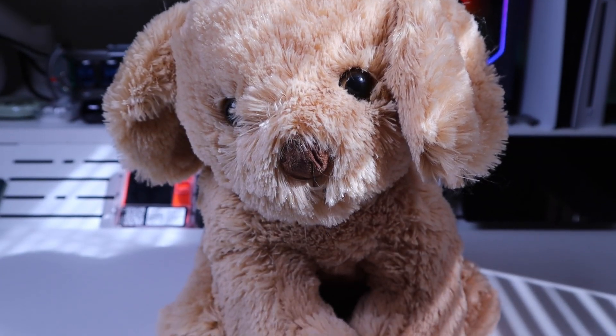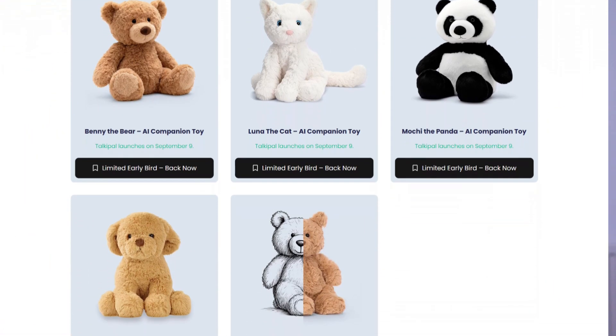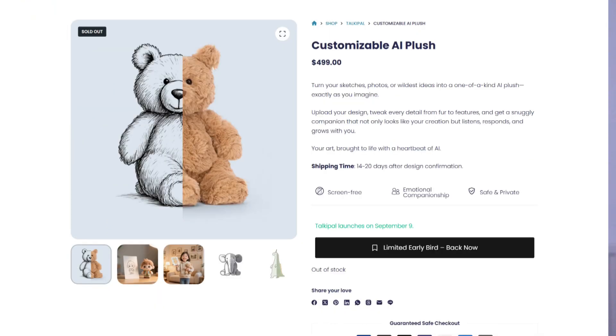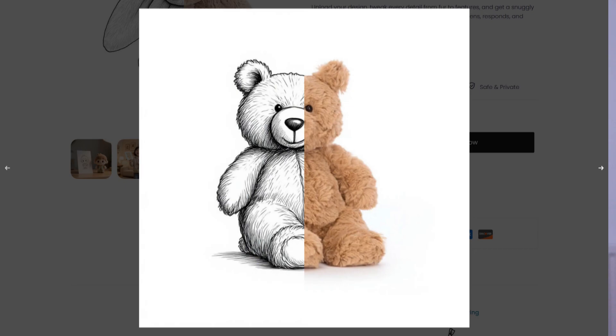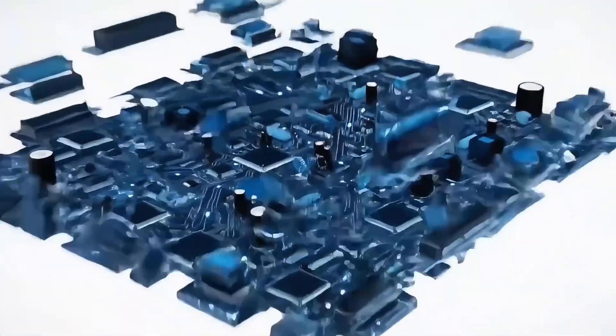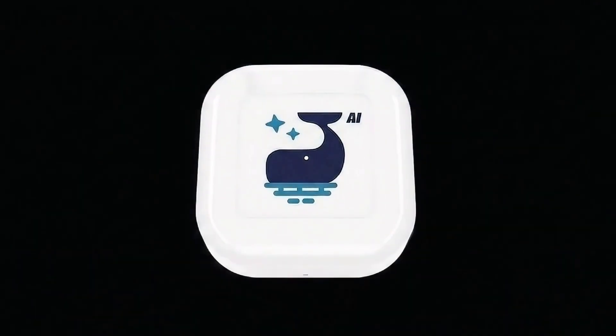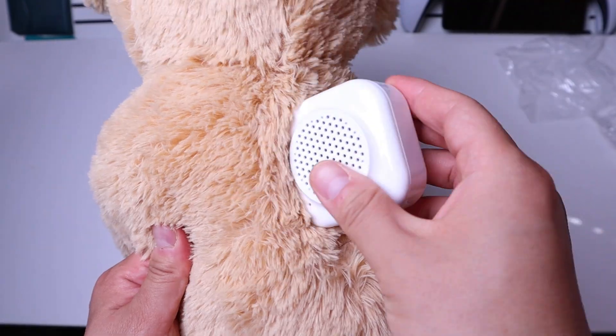So here we have Oli the Pup, an AI companion toy by Tokipal. Oli is one of the four examples currently available through their website and crowdfunding campaign. But soon, you'll also be able to customize your very own AI plush to suit your preferences, whether it's for yourself or your children to enjoy. The real magic happens thanks to their clever AI core device, which is inside Oli. So let's take a closer look and see what it can do.